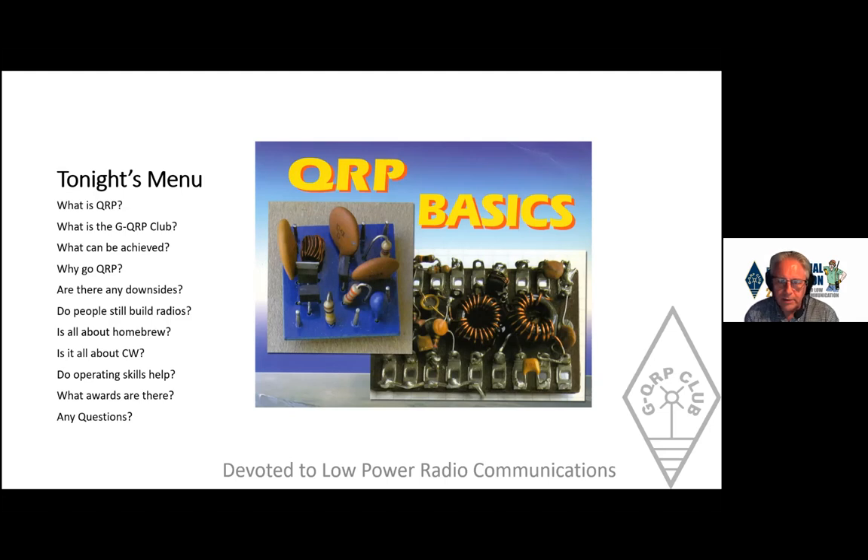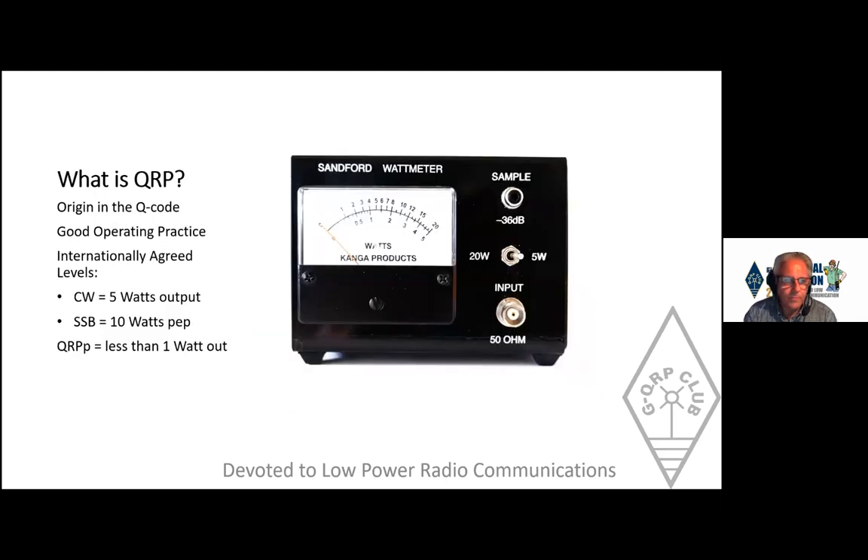A fairly obvious question: what is QRP? Well, anybody that's been in amateur radio for any time will know it's part of the Q code, and that's where its origins came from. Originally, QRP with a question mark meant 'can you reduce your power?' and the response QRP meant 'yes, I can reduce my power.'